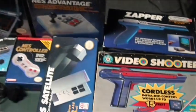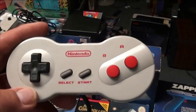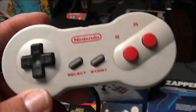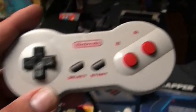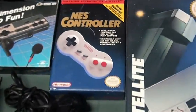If you like to splurge, collectors, this is the dog bone controller as it's known — it came with an NES-2. A little bit smoother, rounded, buttons feel a little bit better. This is an A-plus in my book. That's a boxed one right there.